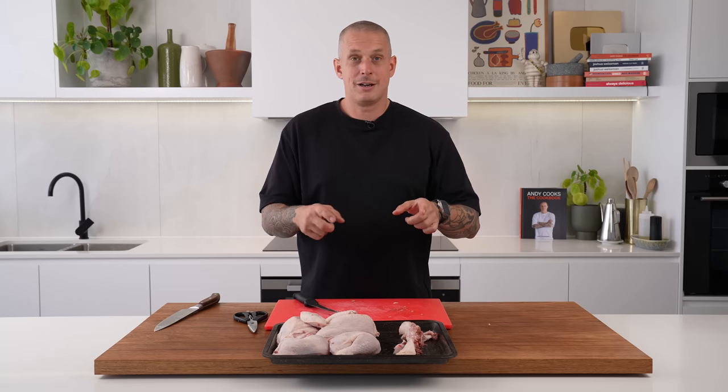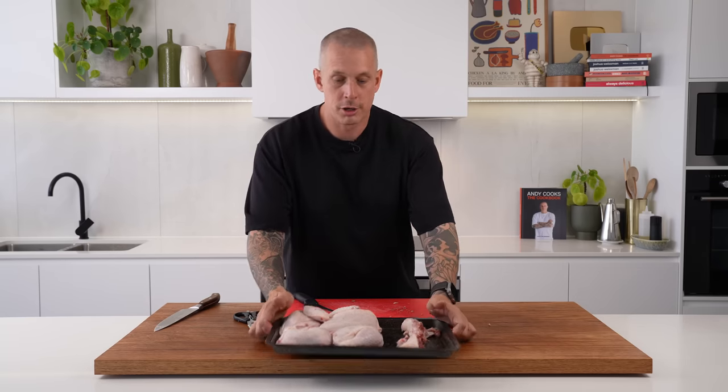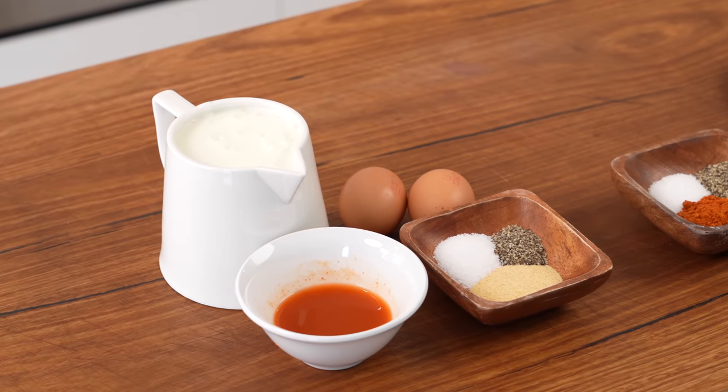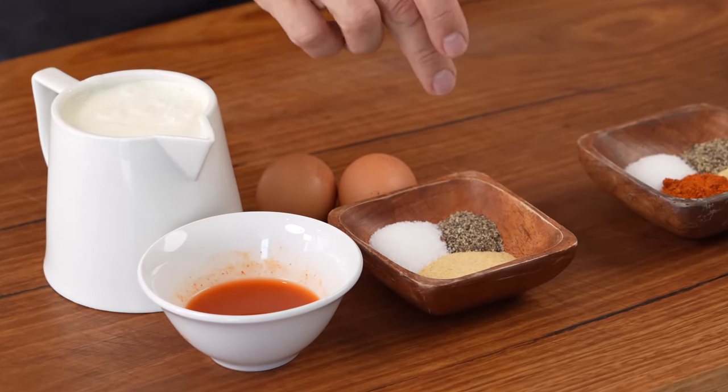We're going to make a marinade and then we'll get it in, leave it overnight, come back tomorrow and start frying some bird. We're going to season our chicken every way through this process — that's what's really important to get that depth of flavor. Starting with our marinade: we've got buttermilk. The acidity in the buttermilk helps the chicken to tenderize a little bit. Then we've got hot sauce — vinegar based like Tabasco — a couple of eggs, some garlic powder, salt and pepper.